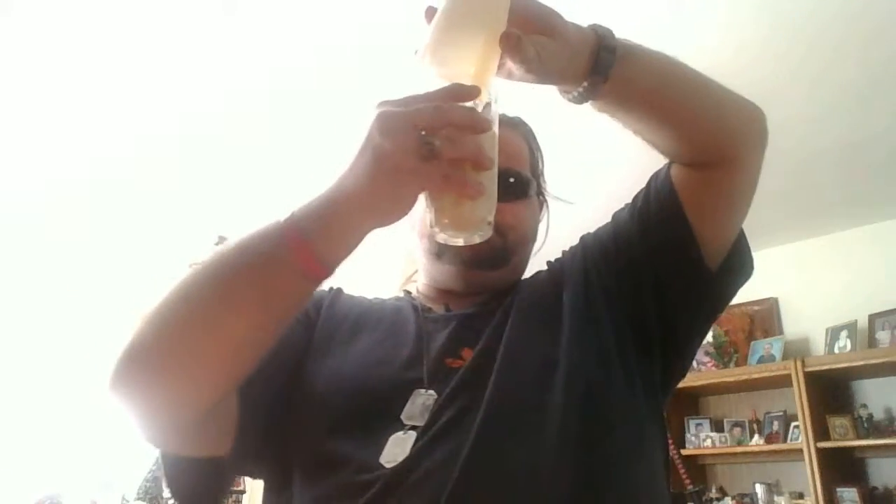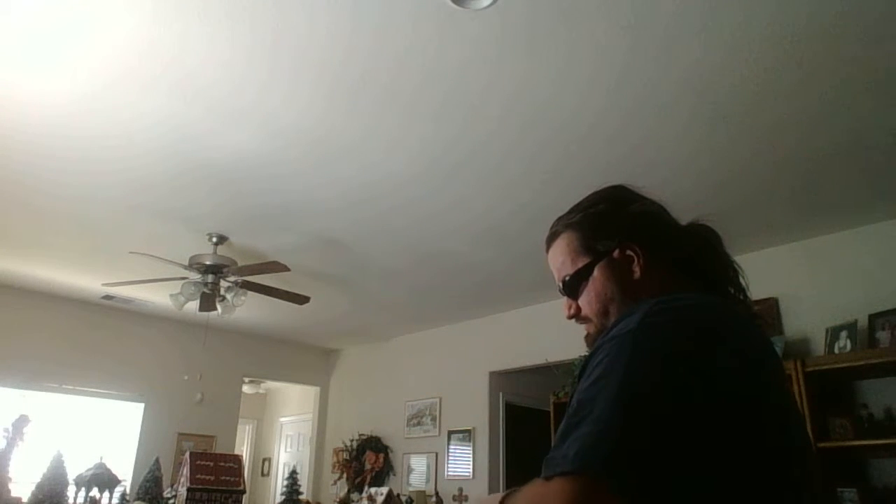Step eight: pour into your drinking glass. Now like I said, I have to sort of clean as I go — my ADHD made me forget that I needed to clean something up.